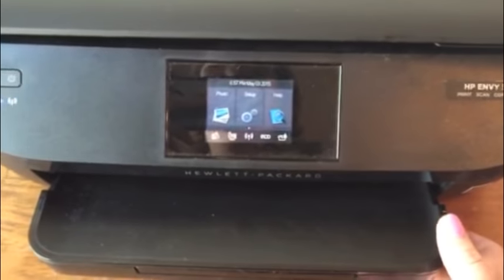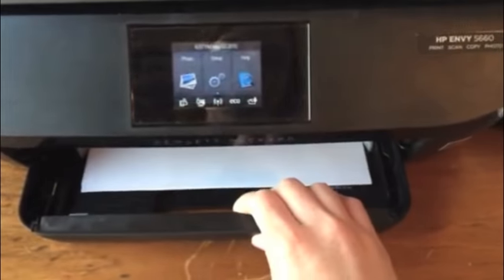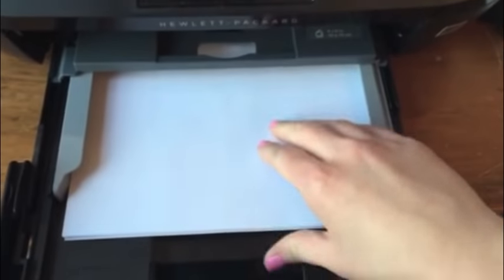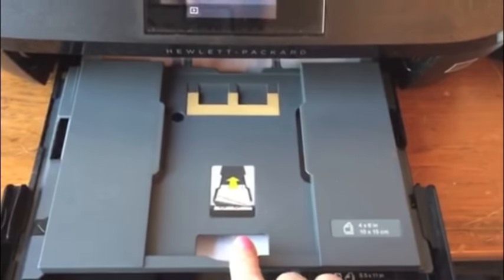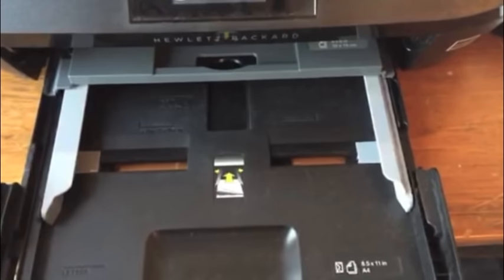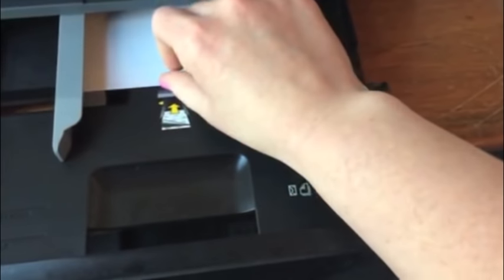Printing with your HP Envy is really easy. Simply pop out the paper tray — it already has a spot for four by six photos, but since I'm printing five by seven, I'm going to go to the main paper tray, remove my paper, add in my HP photo paper, and adjust the sides, pushing all the way up.